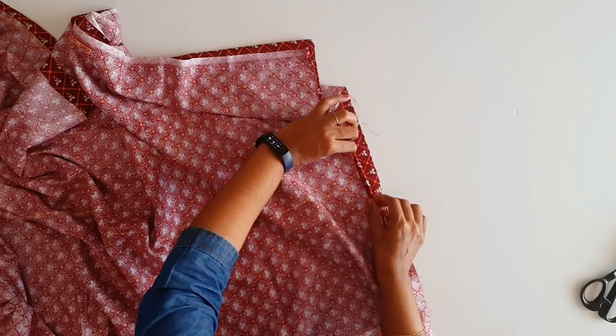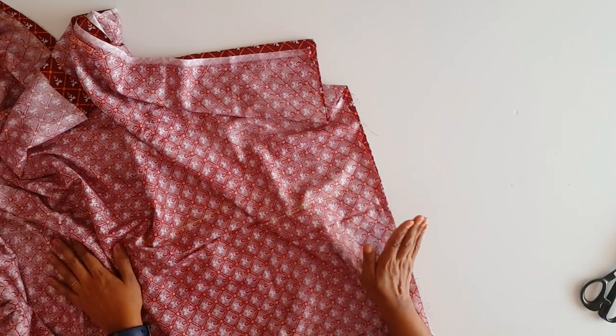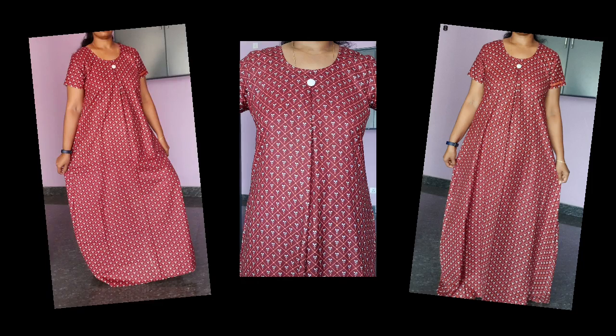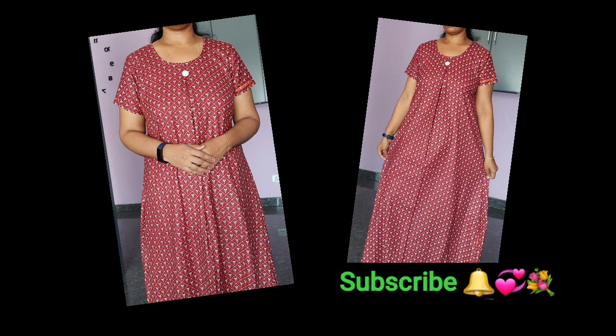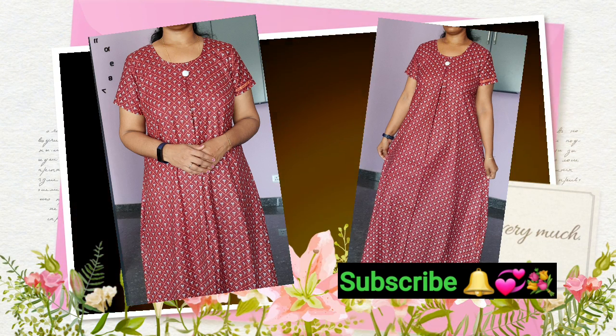Now we have to tie the two items. We are ready to get the nightie. We are very easy to do. Now friends, we have to get the nightie. We are getting the nightie. Now we have to try the nightie. Please don't forget to subscribe to our channel and hit the bell button. We will see you in the next video. Thank you.